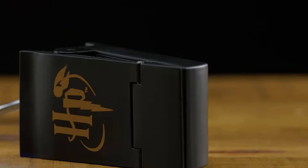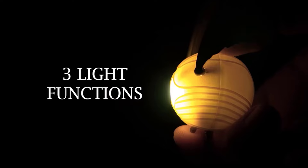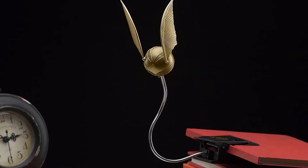Here is another golden snitch lamp, this time designed for reading enthusiasts. The ball will hover over the pages of your book or magazine, lighting up the desired area. The light can run on batteries or be plugged into a USB port, making it handy for reading on the road. The cost is $22.